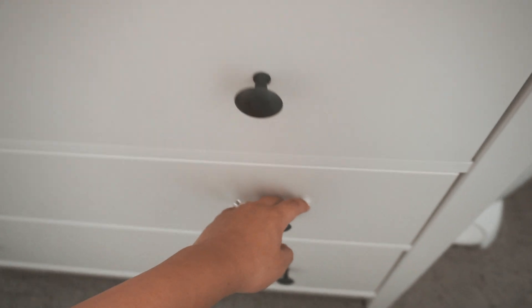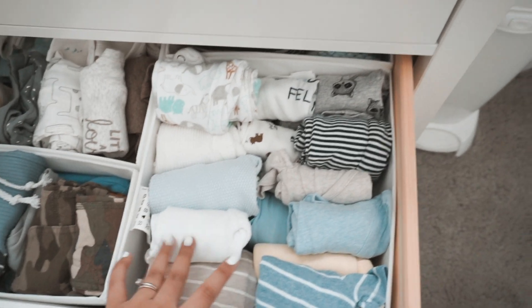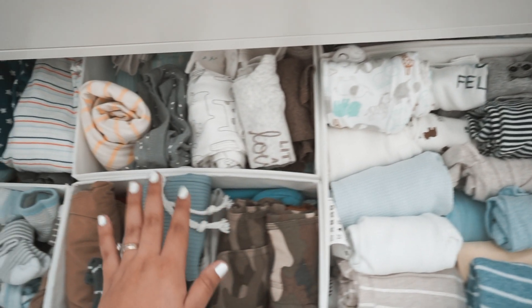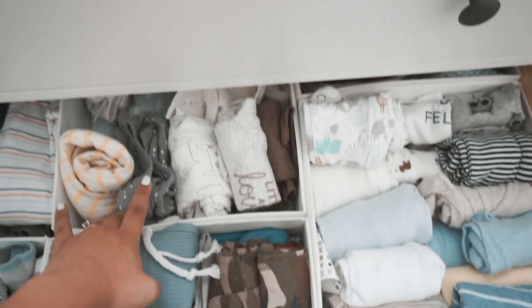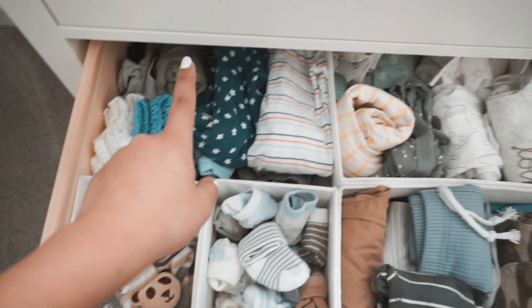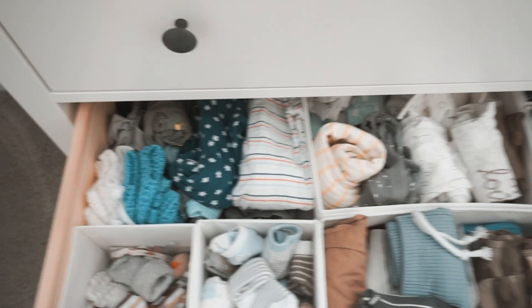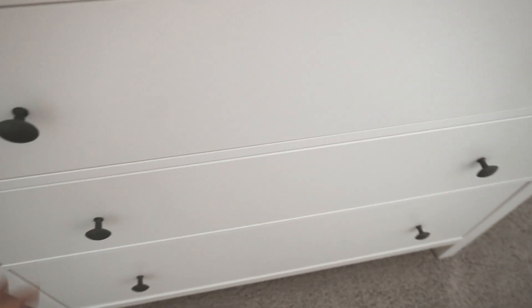In this next drawer I have all of his clothes. Right now we're transitioning to three-month and zero-to-three-month clothes, with a little bit of newborn that still fits him. Here we have pants, and here we have three-to-six-month clothes. Then socks and more socks, and a bunch of random clothes and onesies that I still haven't managed to fold or fit in here. The bottom drawer is just blankets and random stuff.